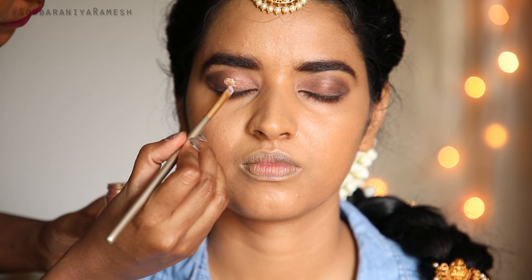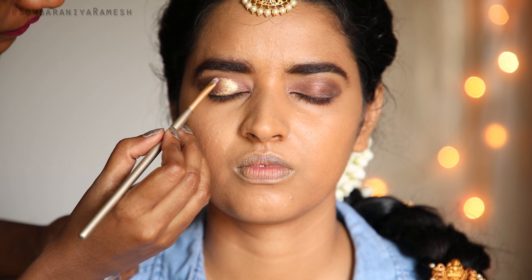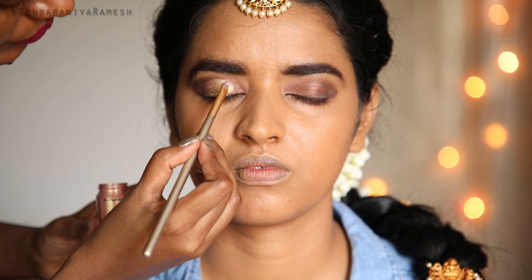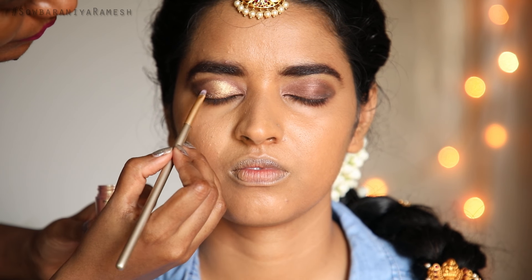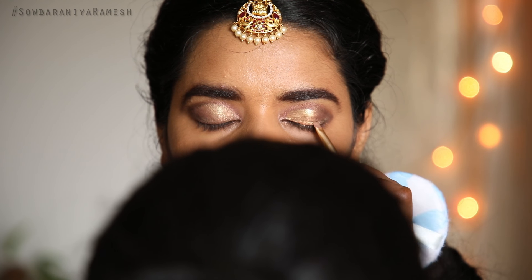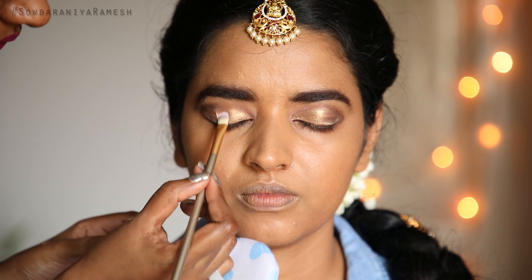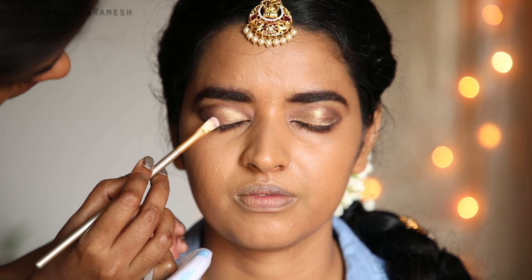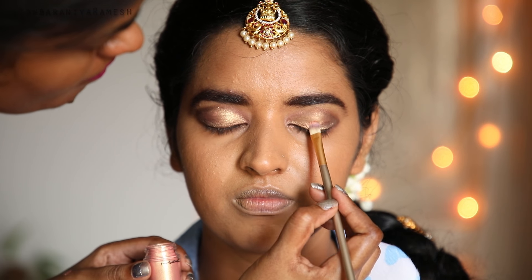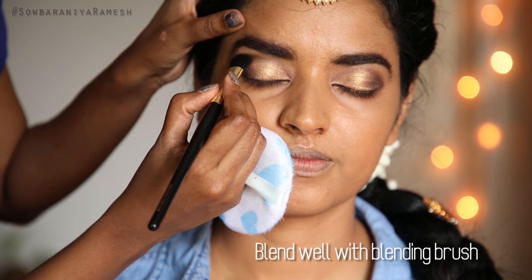I apply the MAC Prep and Prime spray again. I apply it for a creamy consistency on both sides of the face. I apply more than two layers because the look is very bold, building from light to dark. If you are a beginner, go from light to dark and use full pigment.